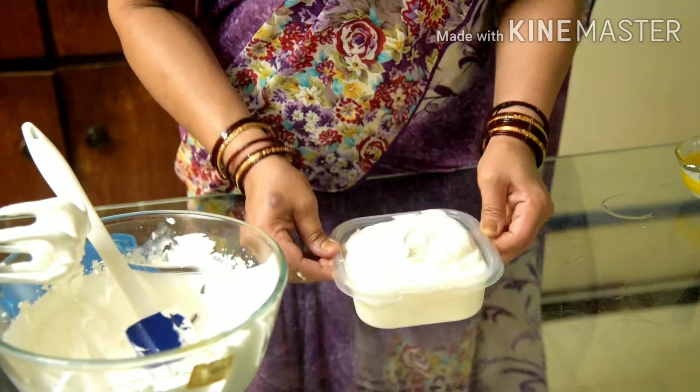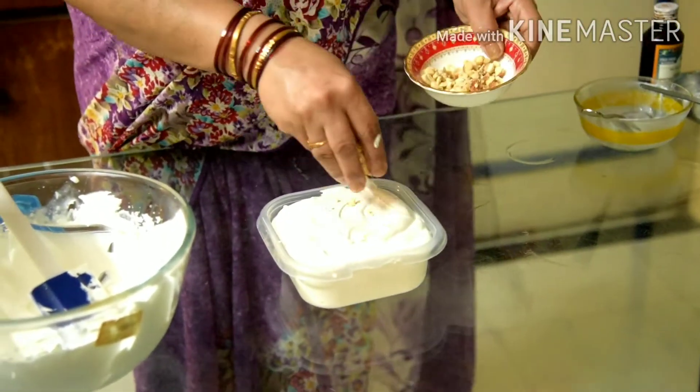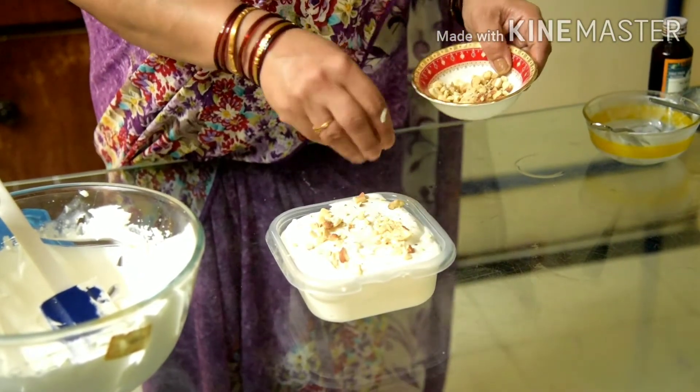Once the container is filled, tap it. We put it on itself, add a garnish, and put it in the freezer.